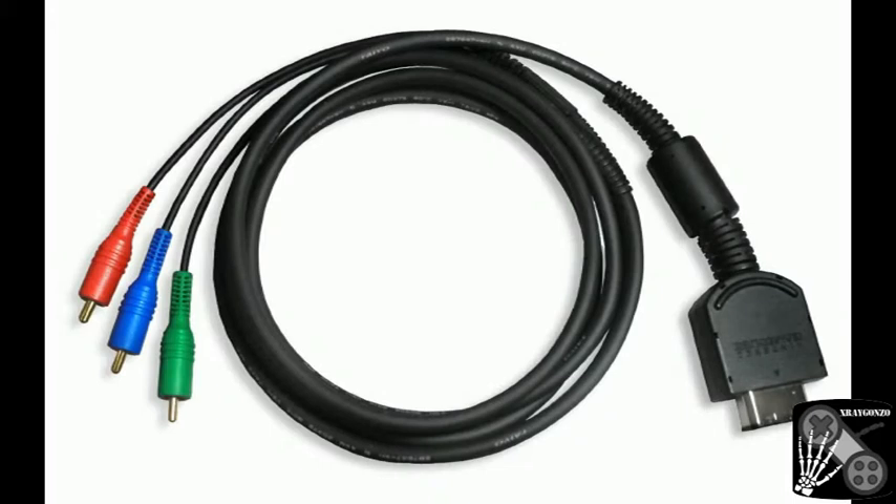The cable was available for purchase exclusively in Nintendo's online store, and was eventually discontinued by Nintendo due to what Nintendo claimed was a lack of consumer interest. Over time, demand for the cables increased dramatically, resulting in the cost of a typical set of used component cables commonly reaching 250% or more of the original suggested retail price for a new set from Nintendo's website when they were available.